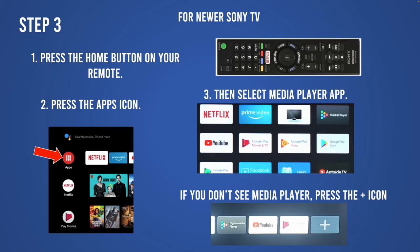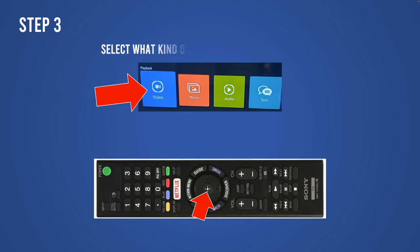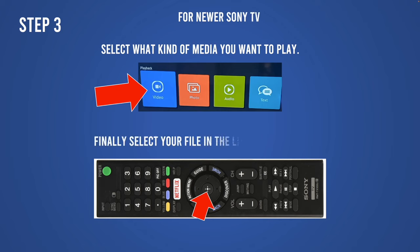You should then see Media Player or Multimedia Player. Once you have it selected, all you have to do is press Video, Photo, or Audio depending on what you want to play on your Sony TV, and then press the Enter button — the middle button on the remote — to confirm the selection.